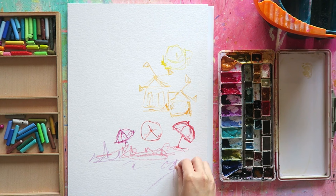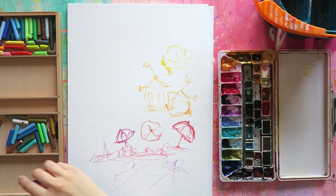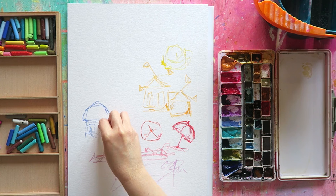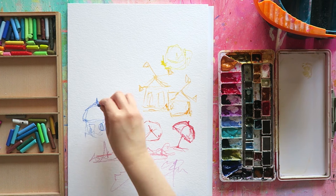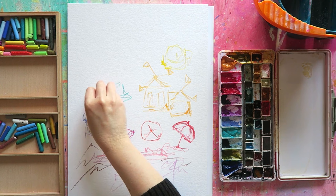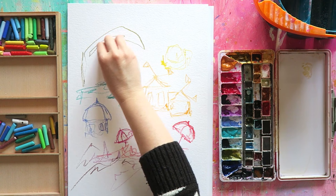As usual, I start my process with Neocolor ones, mostly because they are water resistant and I like the way they resist the watercolors I add on top. I also like that these initial sketches show in the final piece. My style is very messy and sketchy — I love that space between a sketch and a painting. Part of that is having these sketchy lines from the beginning and having them visible in the finished piece. This was very much inspired by the Greek islands and my travels there.